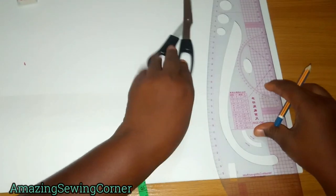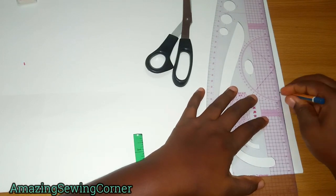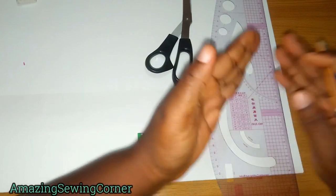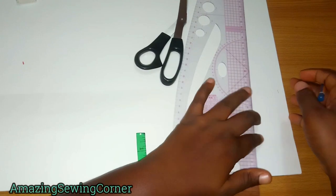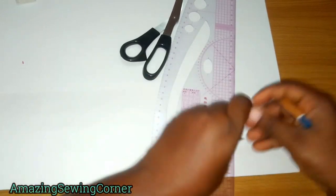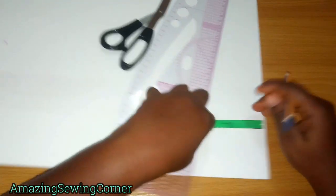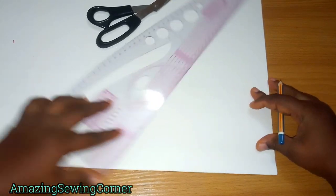Mark out a half-inch allowance at the top of your pattern paper. That half inch can be used to join your waistband or to turn the raw edges with your lining. If you want to cut your waistband together with the skirt — whether for elastic or a zipper — you mark out your band allowance (e.g., 2 or 3 inches) before you start taking your skirt length, so you don't need that separate half inch.